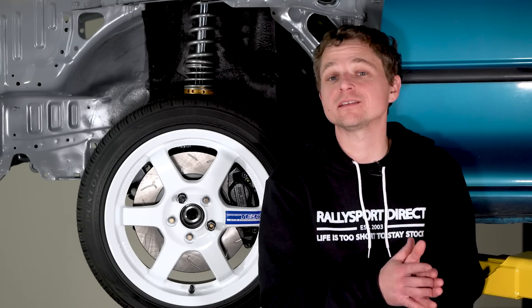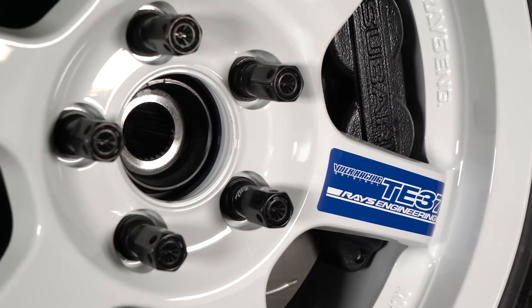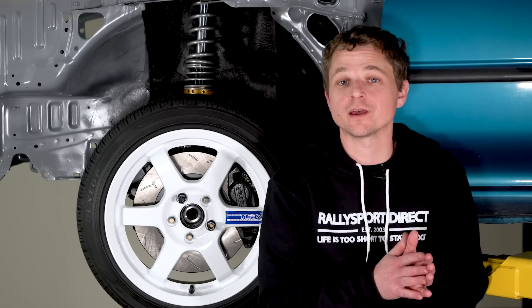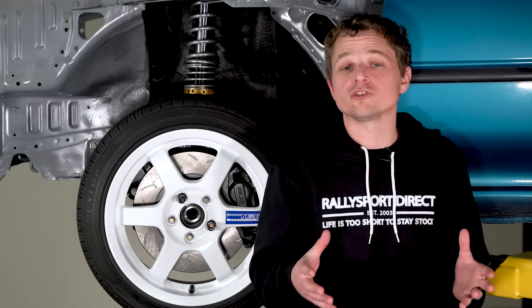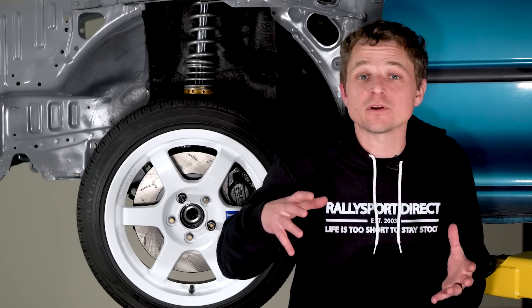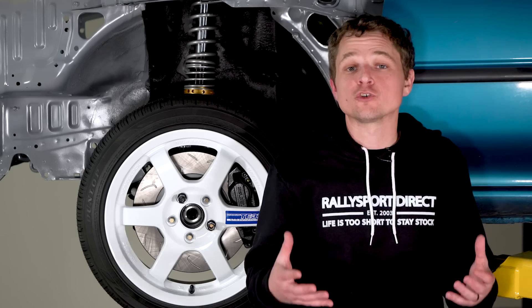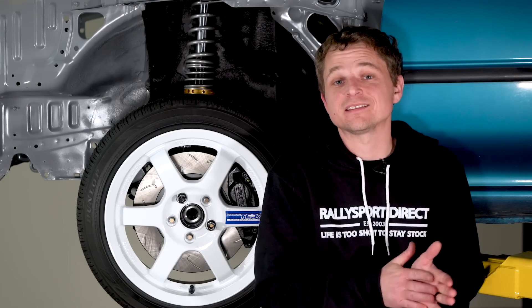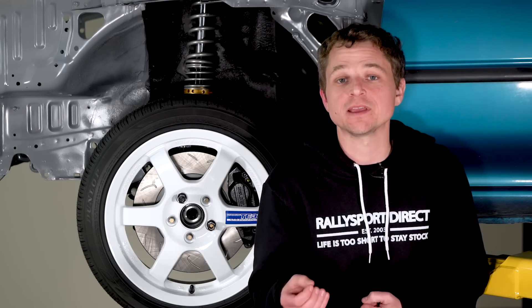The Version 6 STI came with 16-by-7-inch wheels from the factory, weighing in at about 16 and a half pounds. Our friends at Ray's Engineering know a thing or two about making lightweight racing wheels. This is the Volk TE37 — perhaps one of our favorite wheels of all time — and specifically the Volk TE37 Gravel. They call it that because it's designed from the ground up to handle all the abuse from rally competition. They do this through a process called forging, one of the best ways to make a wheel. During the forging process, they use a giant press to basically smash things together until the force causes the internal granular structure of the aluminum to align with the shape of the wheel, making it incredibly strong. Our wheels are 15-by-6.5 inches and weigh a scant 10.8 pounds.